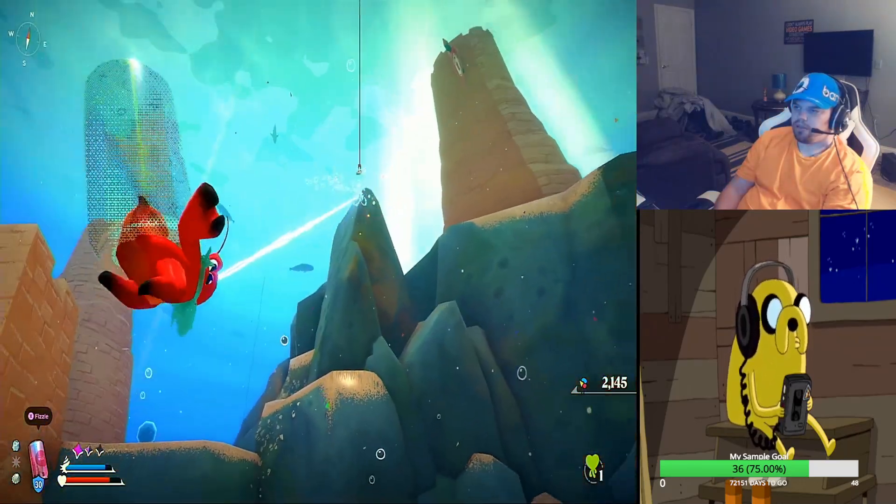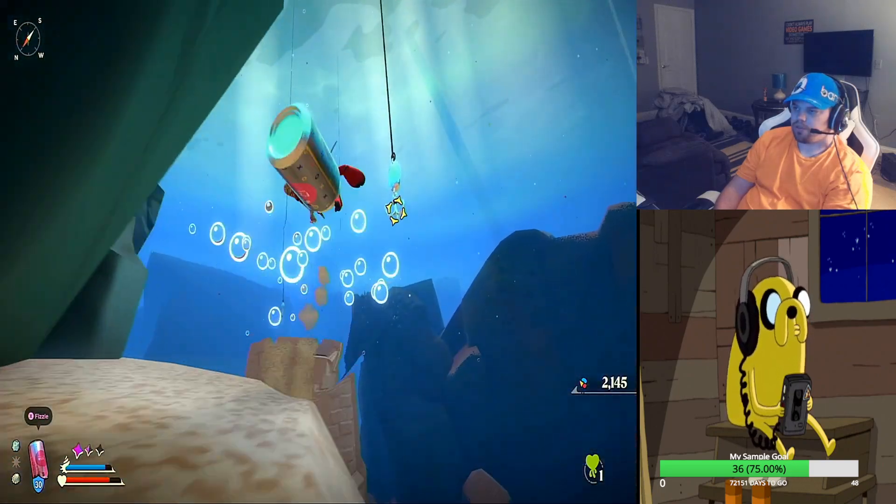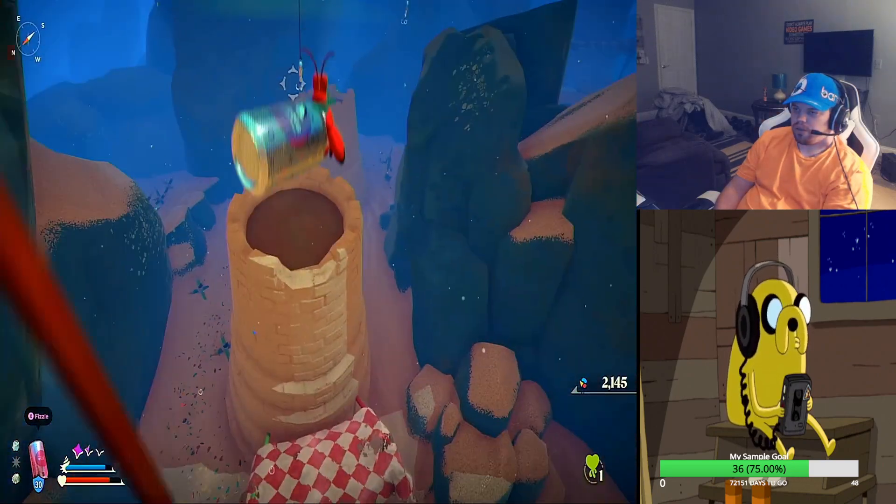You're going to need the hook. You can just hook this direction. There's a crab over there, so watch out. Then just hook again and go this direction.